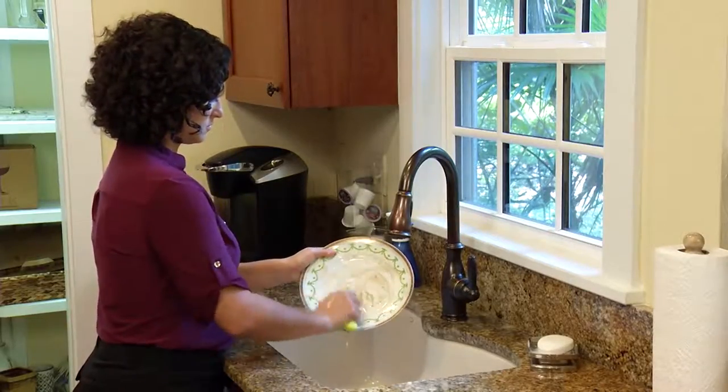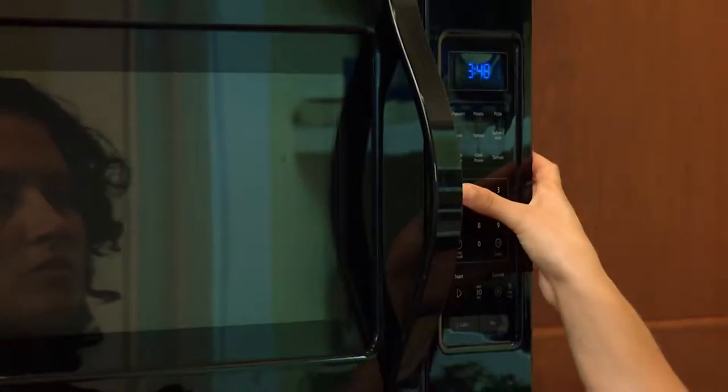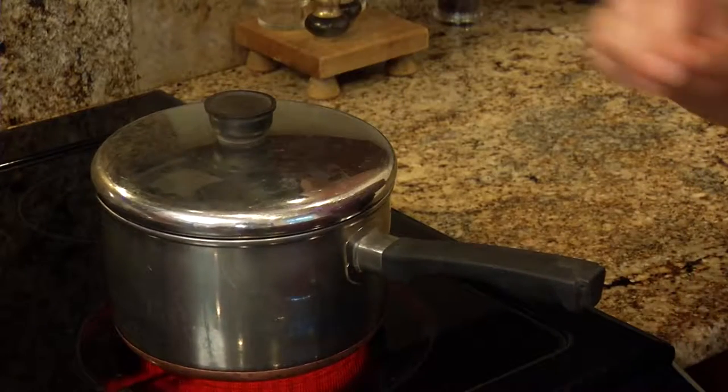Your sponge is another source of germs and bacteria, but the USDA found that microwaving it for one minute or boiling it for five minutes will kill 99% of bacteria, yeasts, and molds.